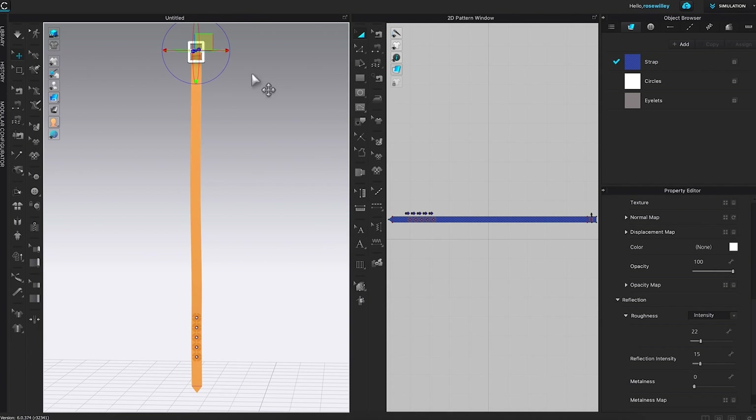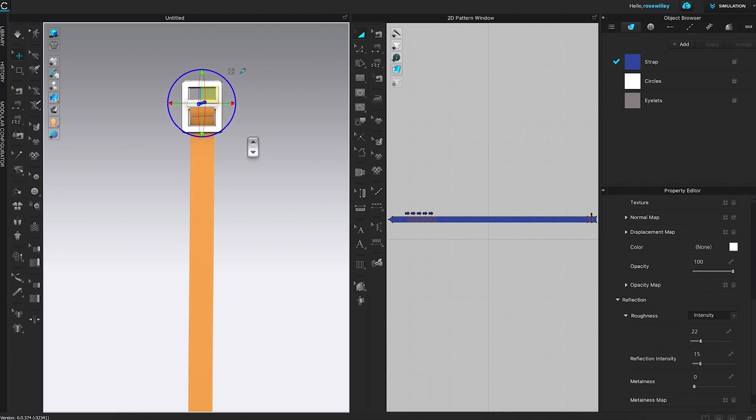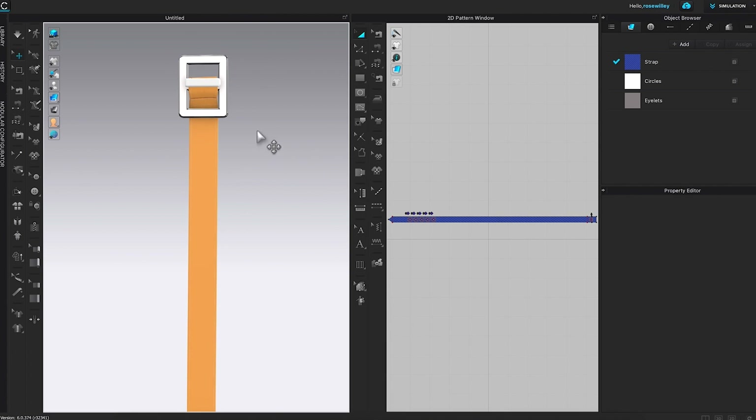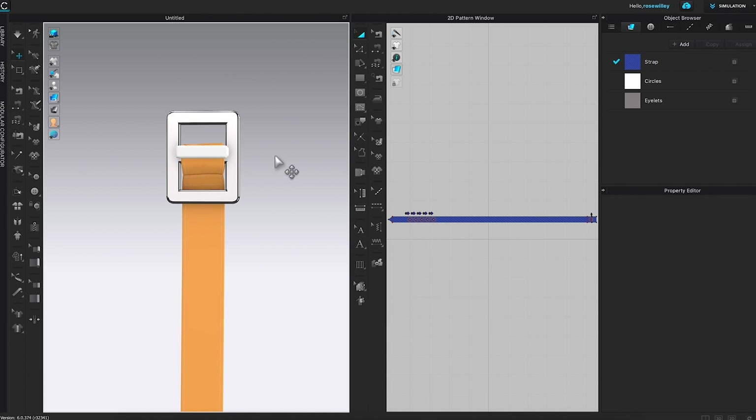I'm going to click on it, then pan down a little bit to see the result. Press Option and left-click to pan down, and zoom in by placing two fingers on the trackpad and sliding forward. I'll pan down a little more and zoom in a bit more.